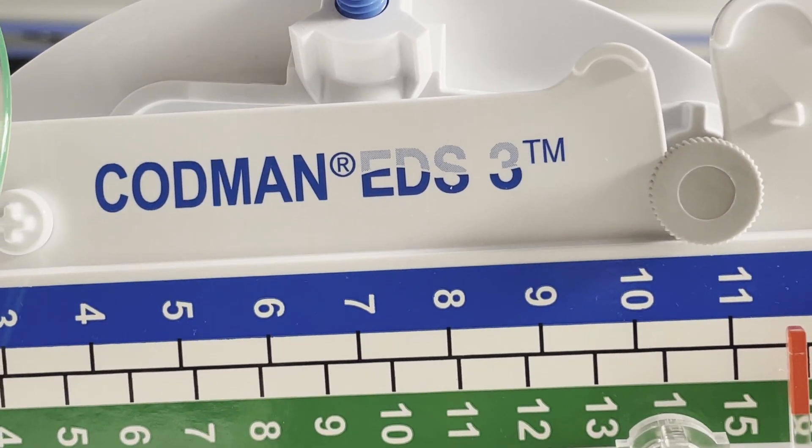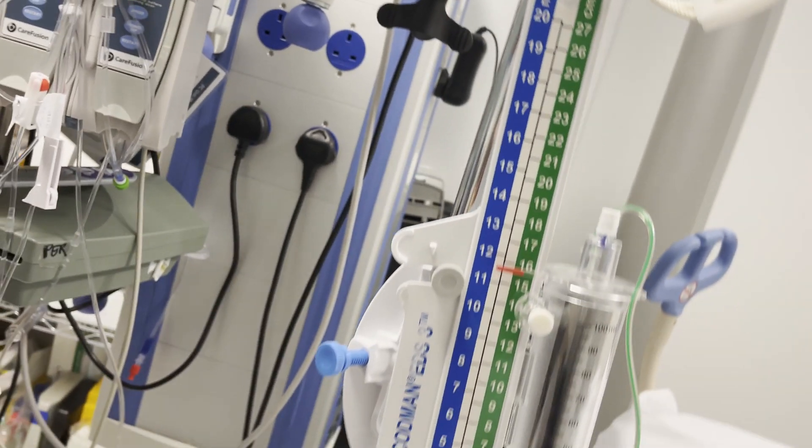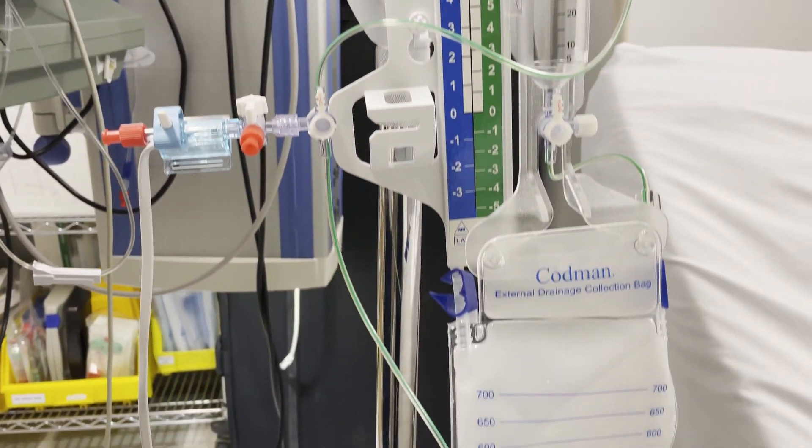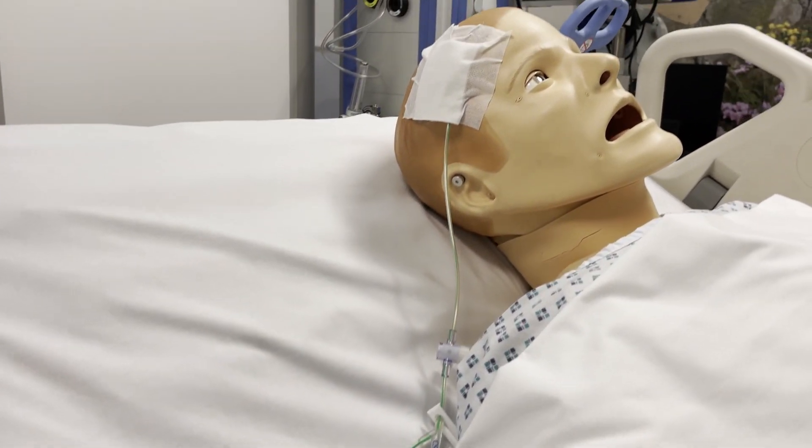In order to get an accurate ICP reading with this type of EVD — they call it Codman — it's connected to the patient in a straight position, 30 or 90 degrees.